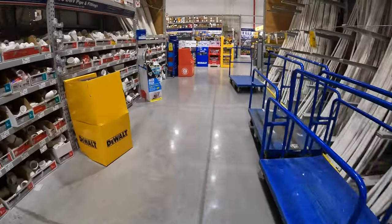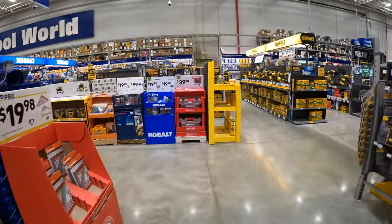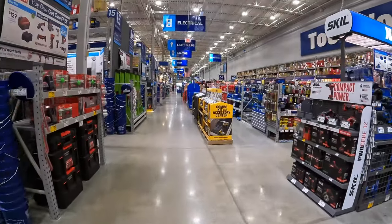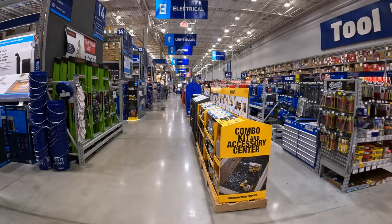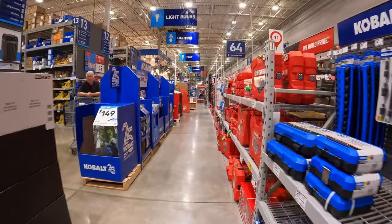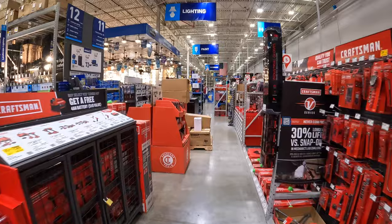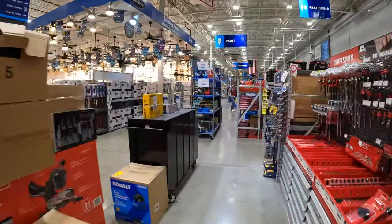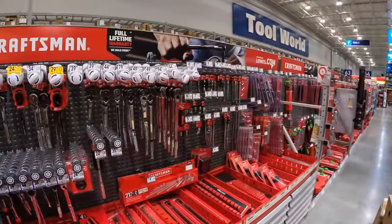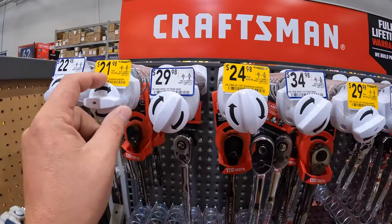Let's head back. I'm so excited about fall. They have an excellent clearance section right now with a lot of tools. There are so many sales here at Home Depot. They do have some markdowns on ratchets for Craftsman.